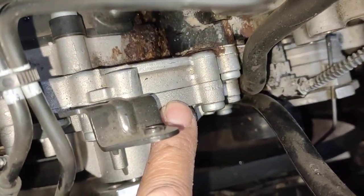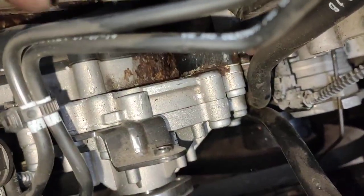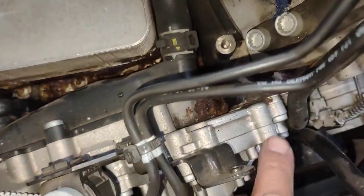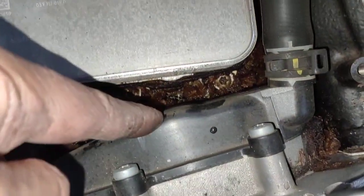Number two: water pump. Water pump leaks — this one leaks. They all leak. Once you see that kind of leak there, replace the water pump. Replace this cover here.